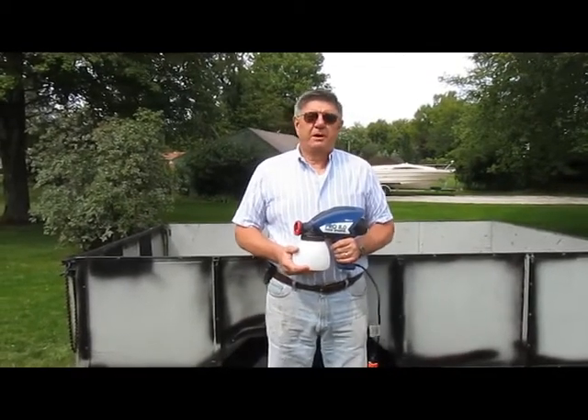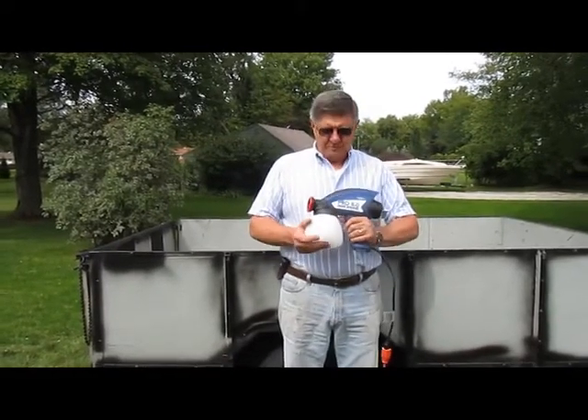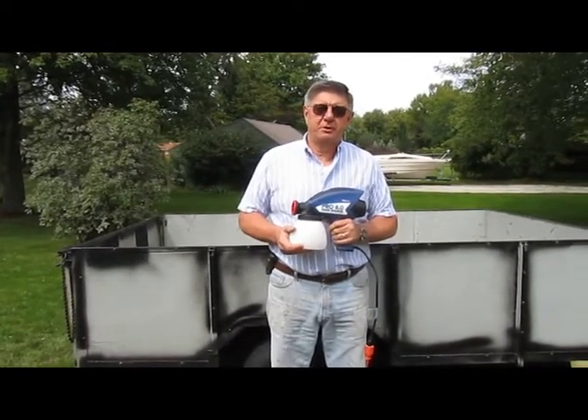Hi, my name is Jim. I'm a product tester for the Handyman Club of America. I received my HomeRight Pro 8 extra heavy duty paint sprayer as part of the test and evaluation program.